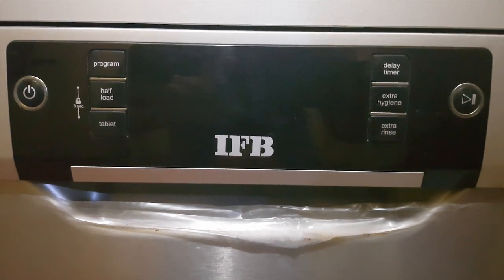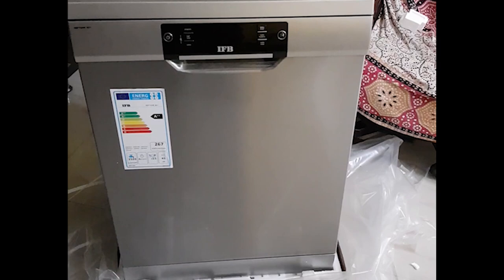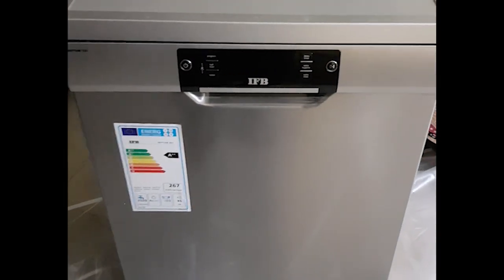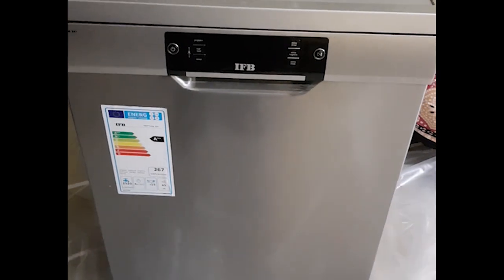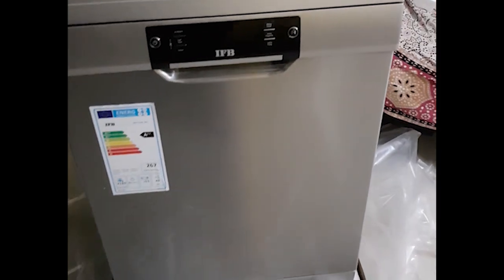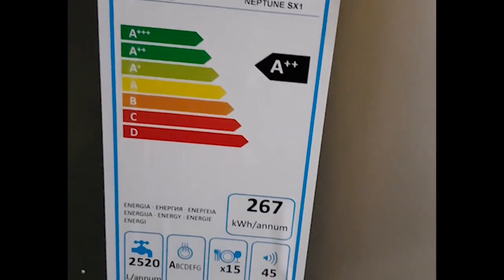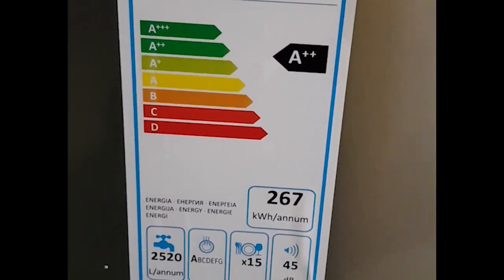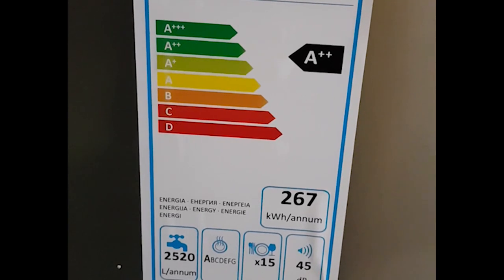By the time I came back from the office, the product was already opened. The delivery boys opened it to make sure the product was delivered properly without any dents or scratches, so I couldn't record the unboxing. This is the IFB Neptune SX1 model, and this is the energy rating — it has an A++ energy rating.